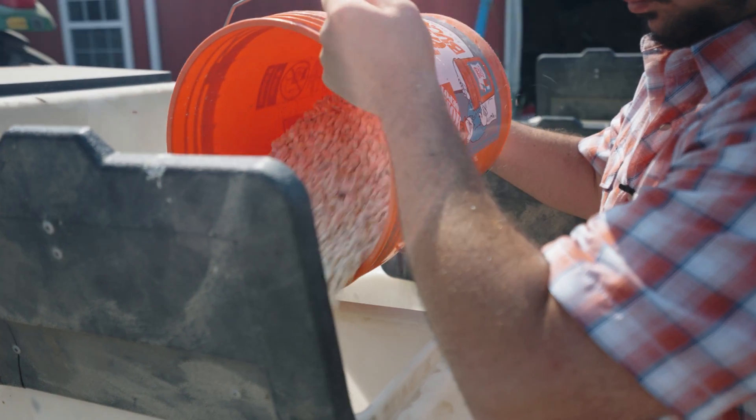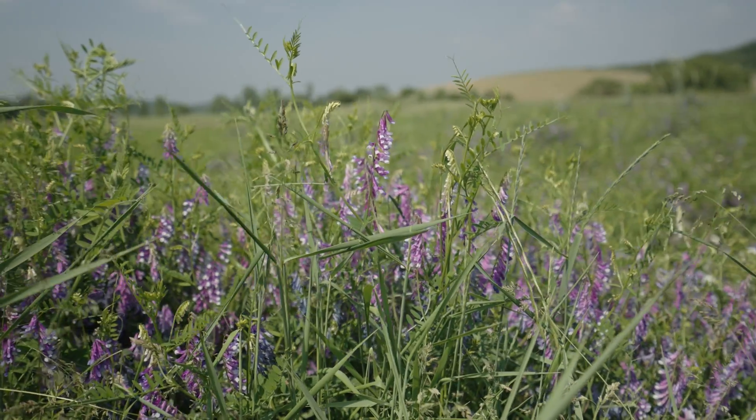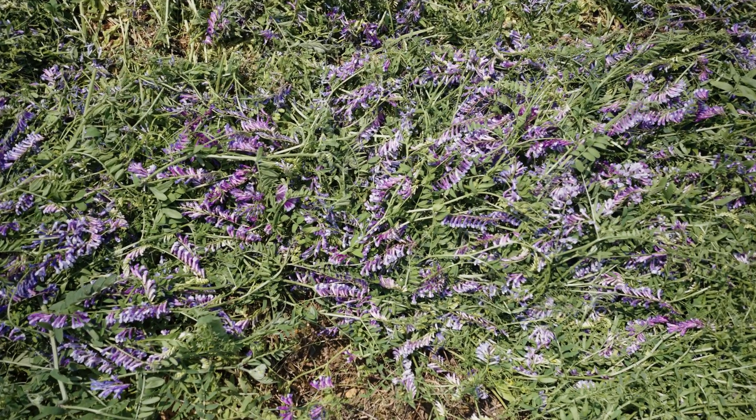Organic no-till corn is going to go into a cover crop of vetch. That crop we seeded the year before, or last fall, and now it's up nice and big and flowering. Once the plant is at flowering stage we can roller crimp it, at which point it will die laying flat on the ground and suppressing weeds for the corn that we plant right through it.